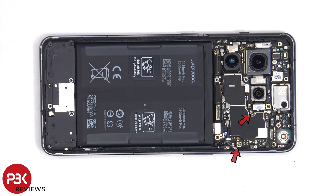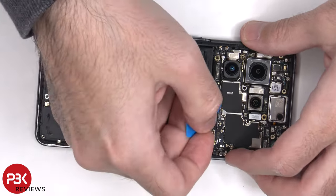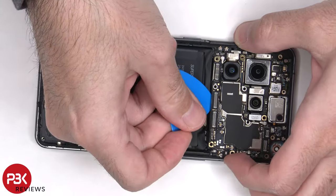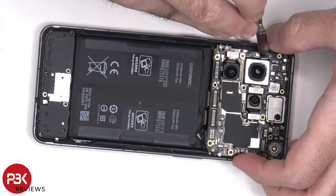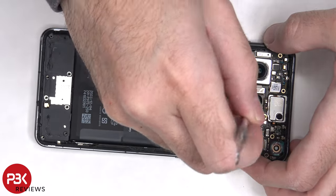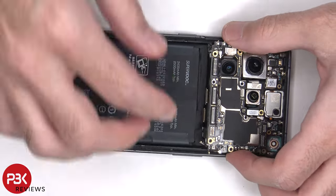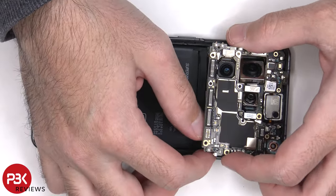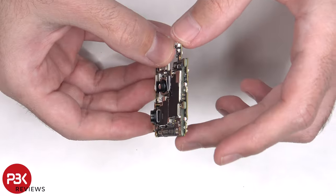There are two Phillips screws which are holding down the main board. The main board is a dual layer sandwich design.